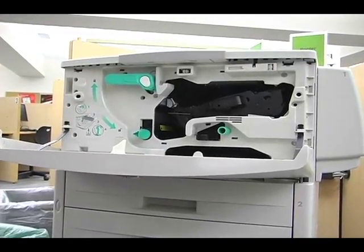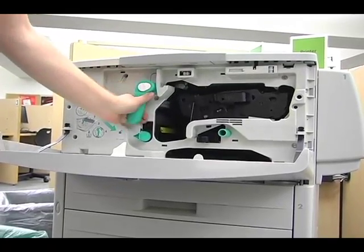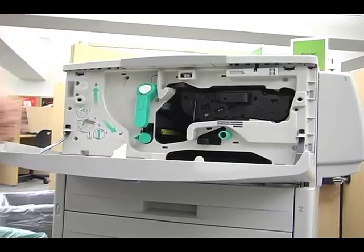Open the front panel, grab onto the green handle, and press it down to lift the toner cartridge. Grab the handle on the cartridge to remove.